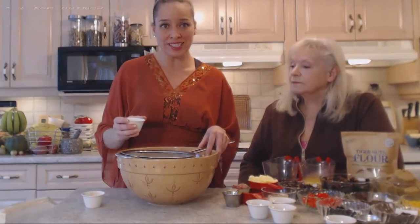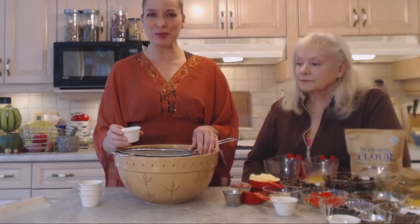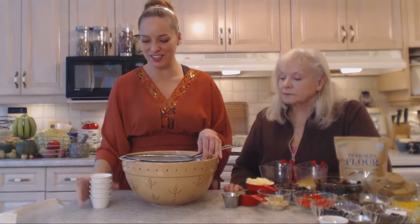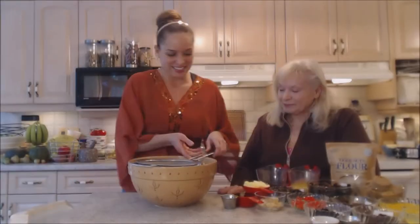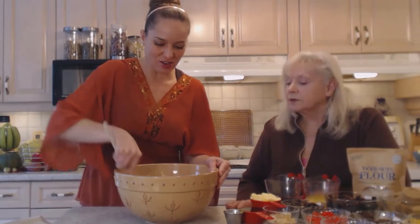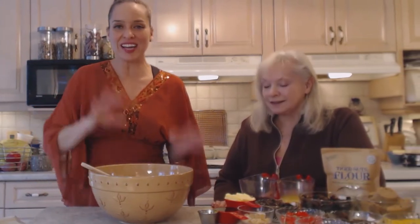All those holiday flavors — warm and so delicious! We have one teaspoon of ground nutmeg, half a teaspoon of ground allspice, half a teaspoon of ground mace — mace has a nice holidayish flavor as well. And we have half a teaspoon of ground cloves. You can add ground ginger if you want to — we have candied ginger we're adding today as well. We're just going to sift all of this in with the tiger nut flour and give that a good stir so things are evenly combined before we start adding wet ingredients. Oh, that smells good — smells like holidays!